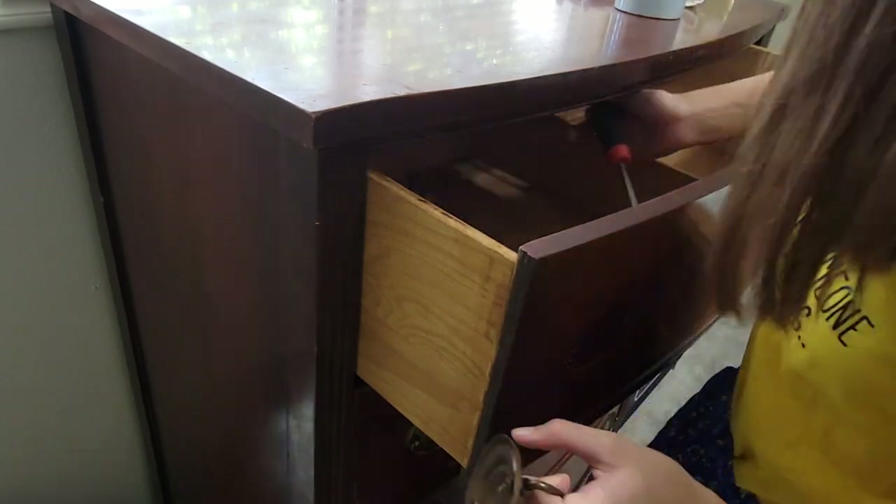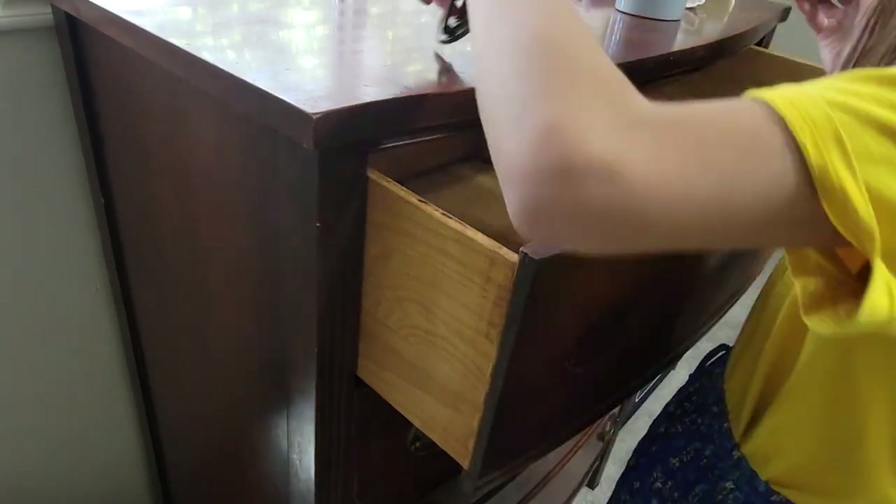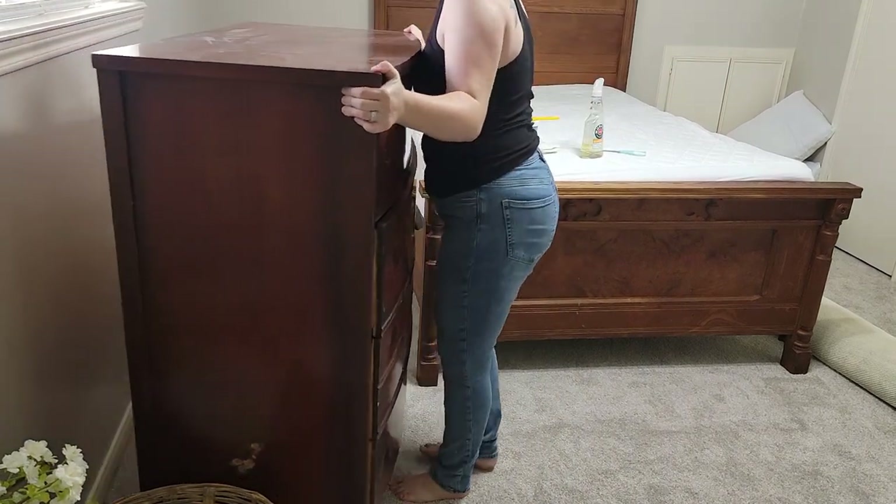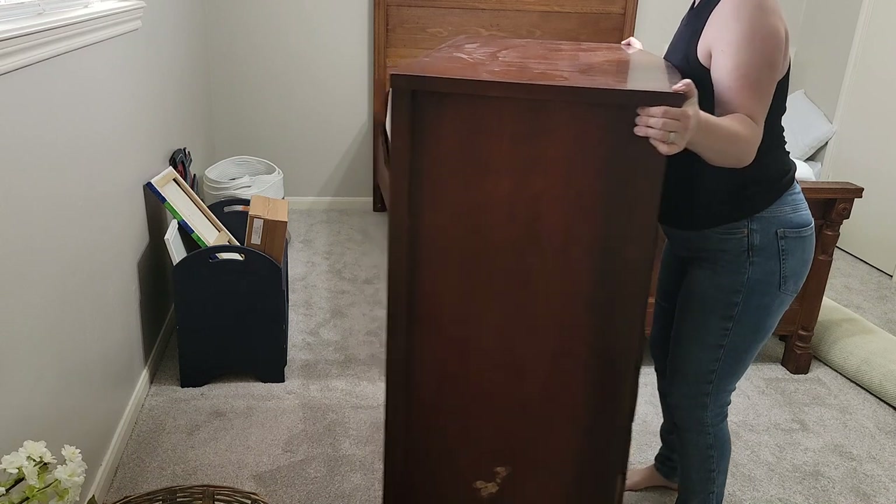My oldest daughter started helping me out with furniture flips lately and she was interested in helping me with this one, so I definitely wanted to encourage her as much as possible. It's such a wonderful skill to pass on to your children.